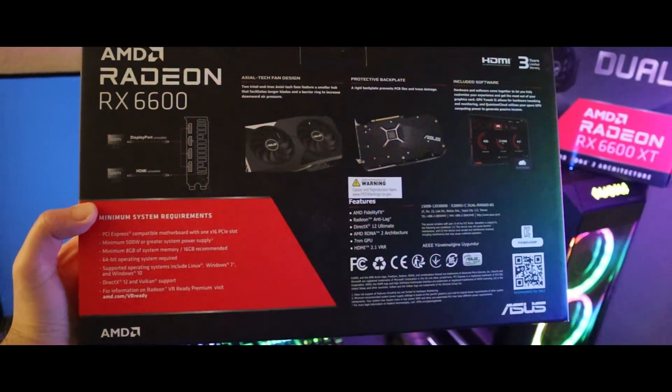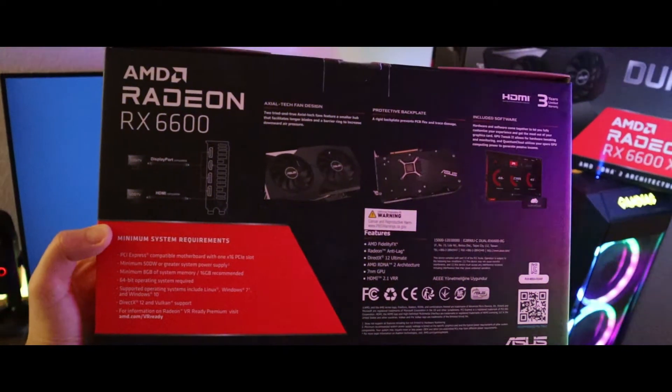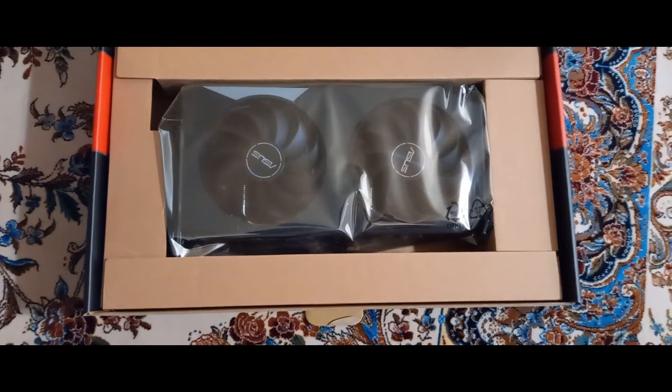Other than gaming, another thing you can do with this card is mining — you can get a hash rate up to 28. If you're interested in that, definitely go check out my other videos where I mine with this card. Moving to the unboxing, we can see ASUS did everything to give this GPU a great look and a premium feeling.